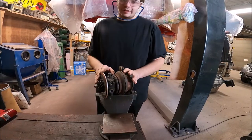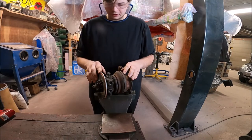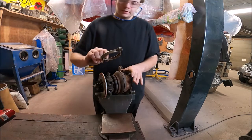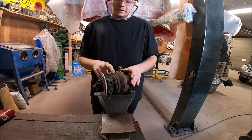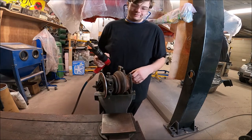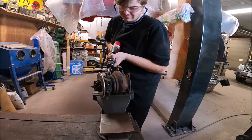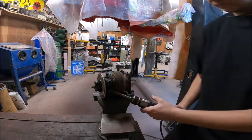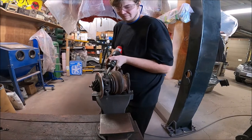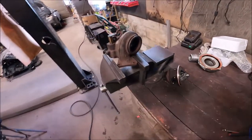Up until now everything has been pretty simple — it's all just been unbolting things and taking them off. Here's the part where you might run into some trouble: the turbo cartridge fits inside the hot side of the turbo, then it's held together with the clamp we already removed. The issue is you're going to have these two rusted together. There's nothing holding it right now other than the rust itself. The easiest way I found to take this apart is with an air hammer, and even that isn't real easy. Those of you that don't have an air hammer at home, this is where you're going to get upset.